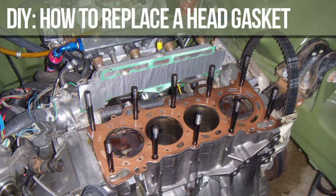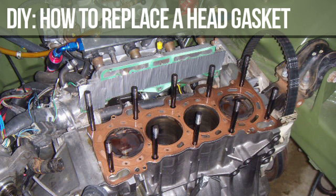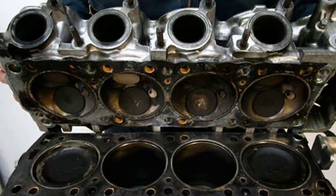Don't forget to stock up on fresh coolant and oil, as you'll be replacing both during the repair. Choose a clean, well-lit workspace with ample room to maneuver around your car. Ensure you have proper ventilation to avoid inhaling harmful fumes. Remember, safety first. Before getting your hands dirty, it's essential to disconnect the battery's negative terminal. This crucial step prevents any electrical hazards during the repair process.